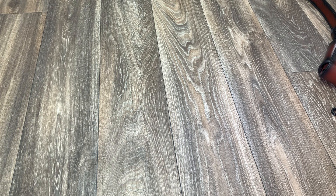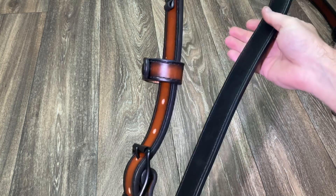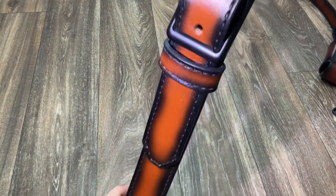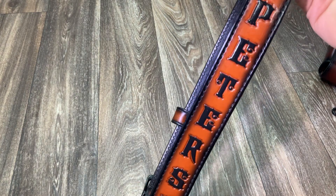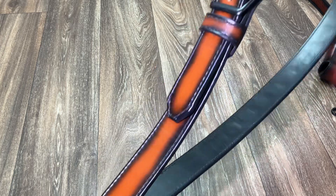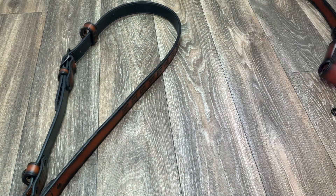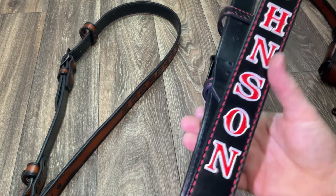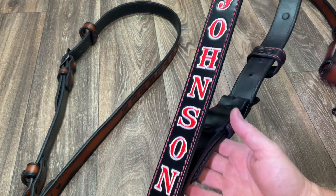This strap is chestnut in color with the burnt edge treatment applied. Black underliner, PolyTac. This is a strap-only order. There's the name — no outline, black paint fill. The customer had a radio bucket, just had a name change and wanted to do a new strap. Nice conventional paint job with the red fill and the white outline.